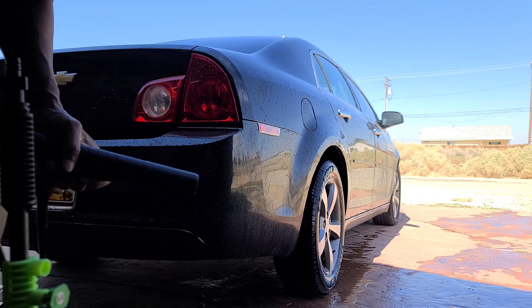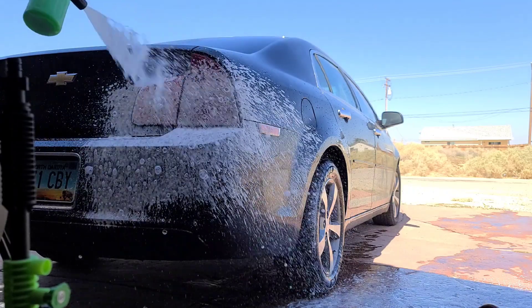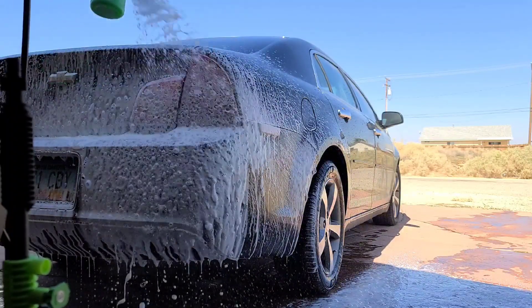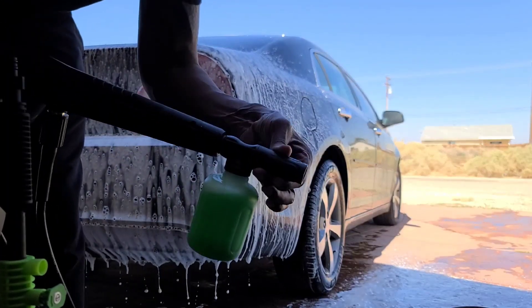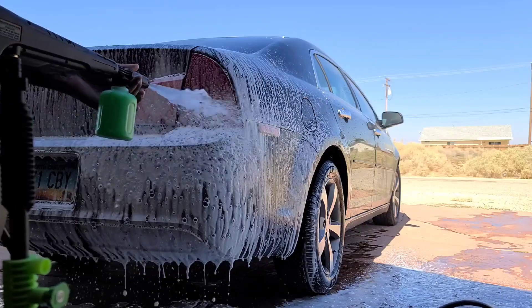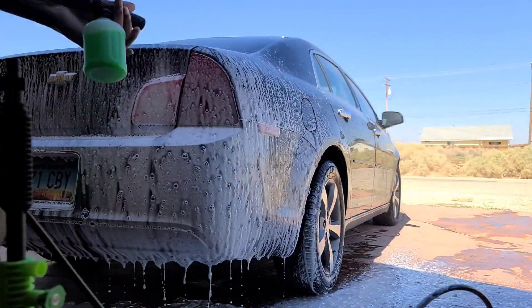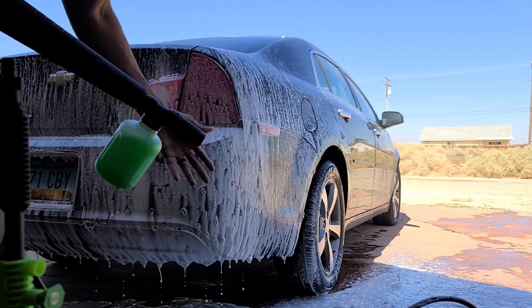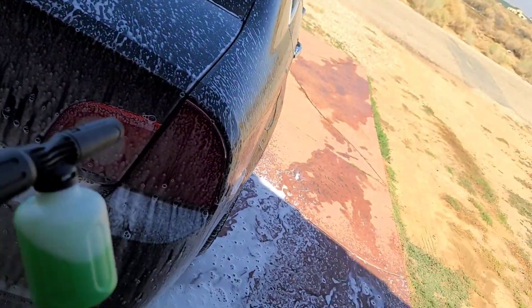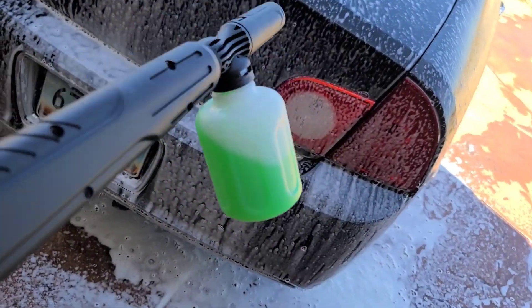Now let's try the included foam cannon out. I thought twisting it would change how much foam comes out, but it just changes the direction. Yeah, it's pretty much a foam gun just like I thought — not that nice thick consistency. See how it looks? It just plops soap onto the car. It's cool — I'll probably use this on the Malibu just to run the soap out.